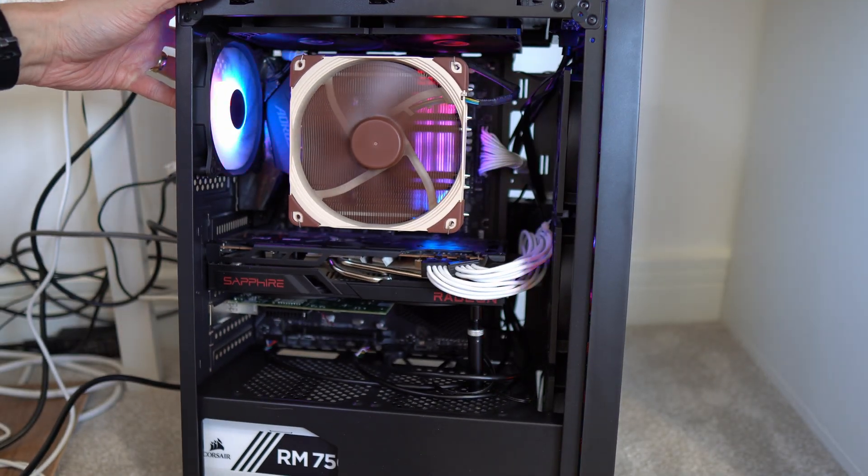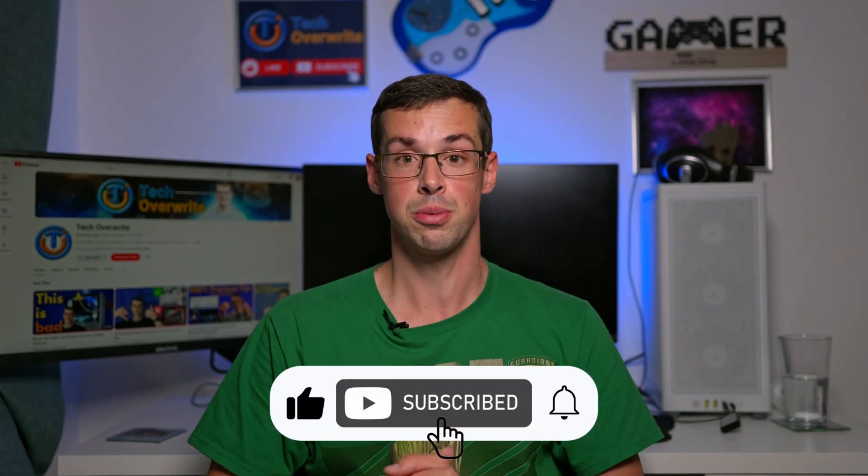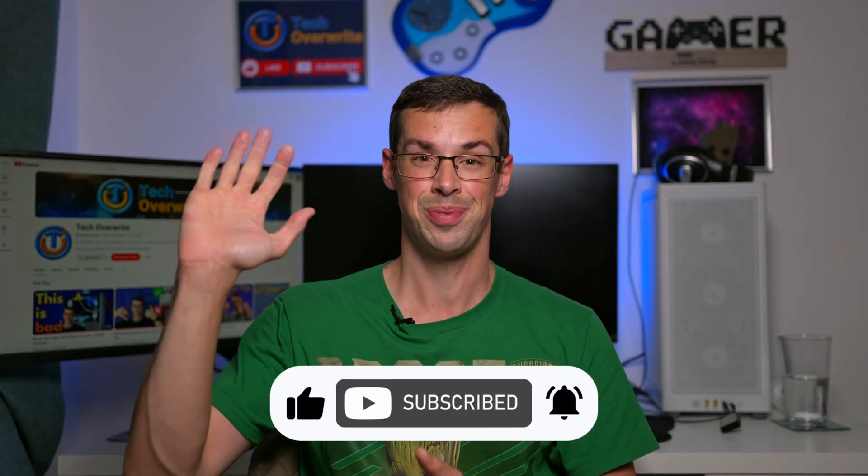I'm not trying to troll anyone — I know some people really like Micro-ATX and I'd be eager to hear your thoughts on whatever form factor you prefer. Please drop me a comment and it'd be good to get some discussion going about the pros and cons of different form factors. If you enjoyed this video, please click the thumbs up button and subscribe to see more videos like this. Thanks for watching.